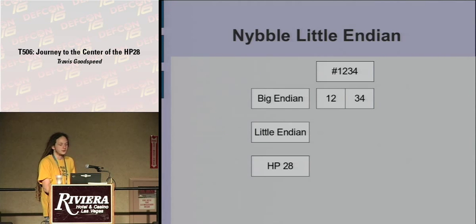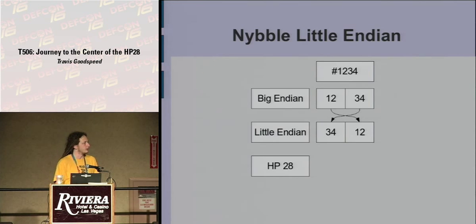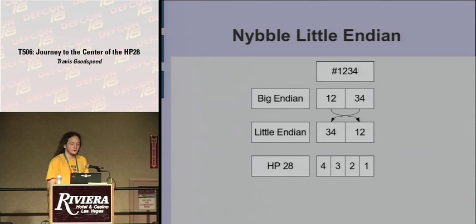It's nibble-wise Little Endian. So for the number 1234, in Big Endian it reads just as written — as on a PowerPC machine. In Little Endian, as on an MSP430 where I do most of my work, the less significant byte comes first. So if you have a pointer and only want the least significant byte — modulus 256 — you just pretend it's a pointer to a byte. But on the HP28 they went one step further: it's nibble-wise Little Endian, written exactly backward of how you would write it as a human being.